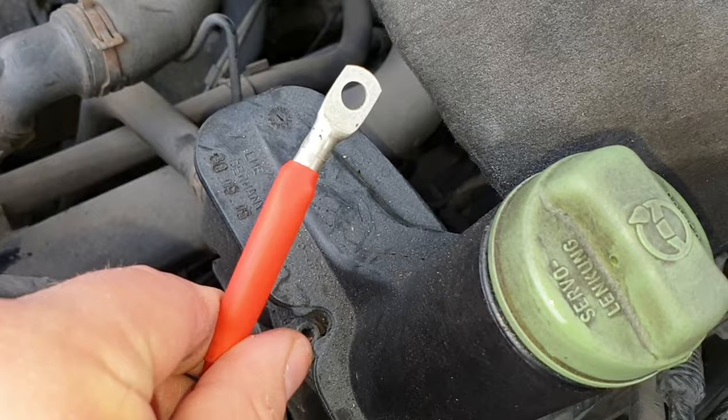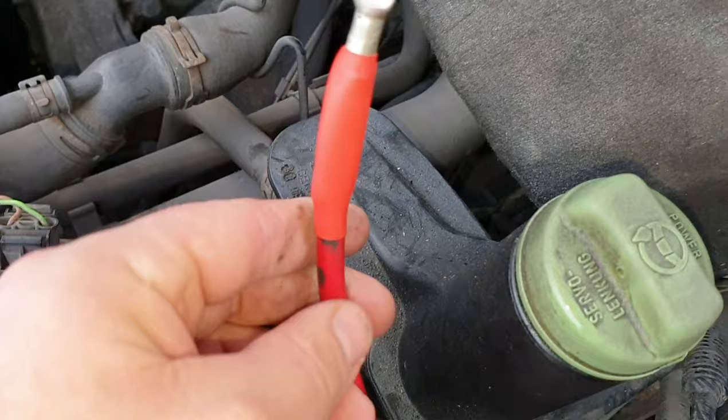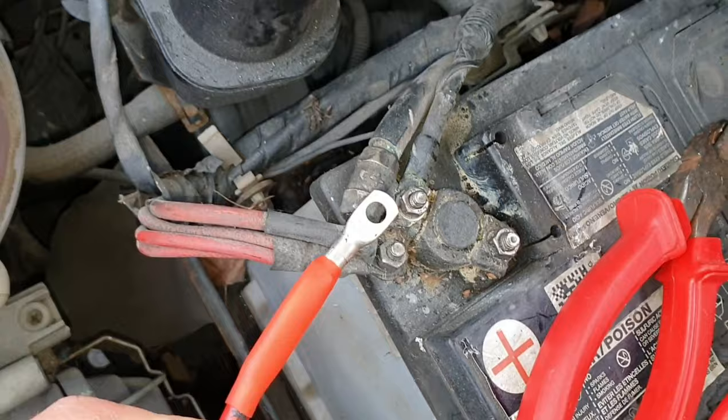First, crimp your terminal connector. Strip the cable, crimp your connector on, and put your rubber sleeve over it. Mount that on — it's ready to go on the starter battery.